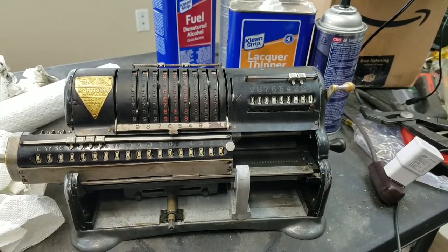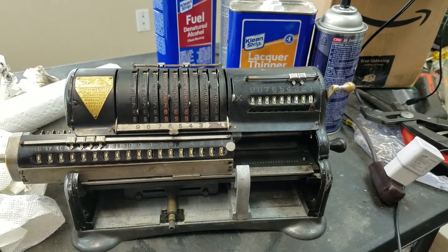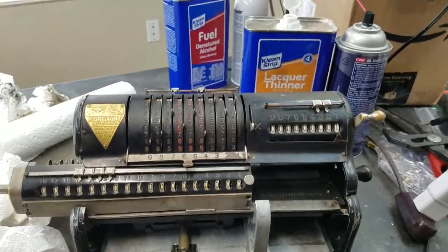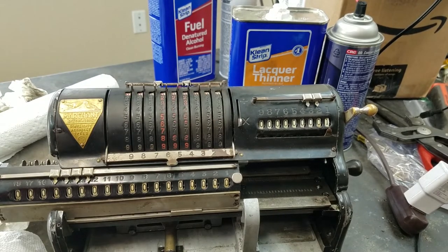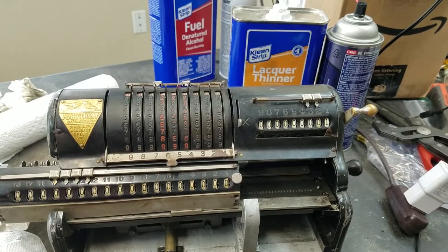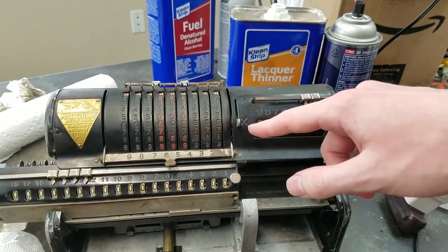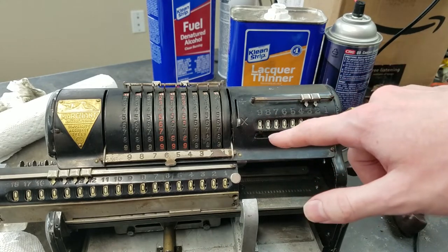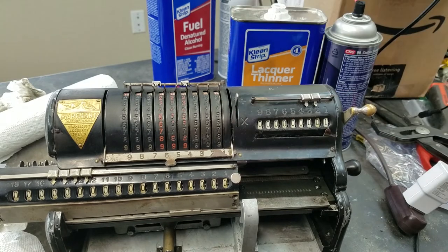Alright, so the cover's back on. I also installed the clearing handle. So when you have some random number set — right now we've got that number set — and you want to clear it, all you do is just pull it and it resets them all to zero. That's pretty basic. Got our shift lever here. That's where you choose if you want to count for adding or subtracting. So in this mode — the forward gear — the counter counts up when you're adding. In this mode — the reverse gear — the counter counts up when you're subtracting.